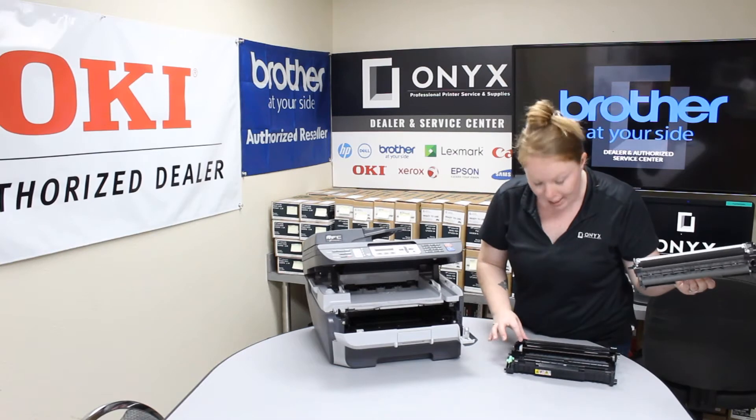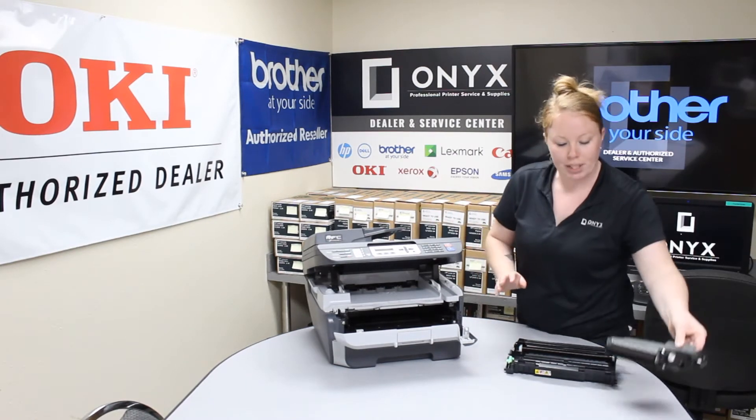Be sure not to touch this roller or the one down in here. If you do and get fingerprints on it, it could cause you some printing issues.